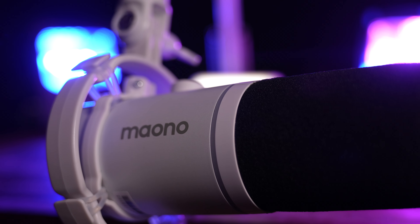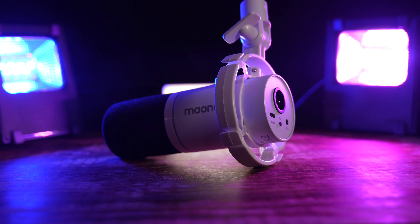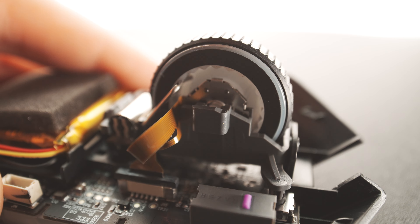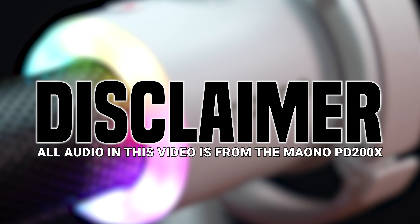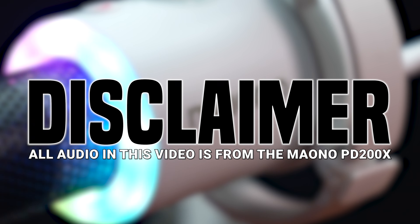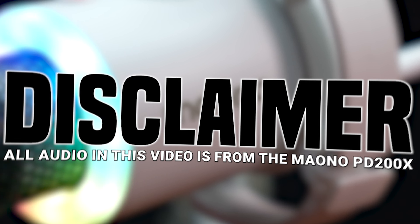Pull up a seat and get ready for the bell, because today we're going to find out if the Maono PD200X is worth your $69. Welcome to the Rage Academy. If you're new here, we regularly look at weird, interesting, and new gaming-related tech. And just before we begin, here's my standard disclaimer. Maono sent me the PD200X microphone and BA92 boom arm to review, but has no editorial control over my content. Everything you're about to hear are my own original thoughts and opinions.